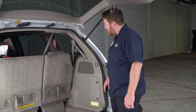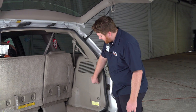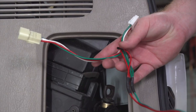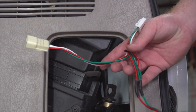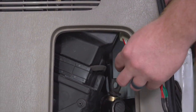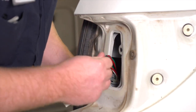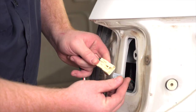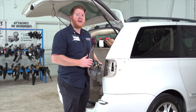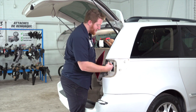On the passenger side we're going to remove this jack storage door — just turn these and then pull it out. Now we're gonna take our t-connector with the green and red wire and bring it through this opening and up through our tail light. We're gonna plug it into our vehicle's passenger tail light harness, and now using the other side of our t-connector we're going to reinstall our passenger side tail light.